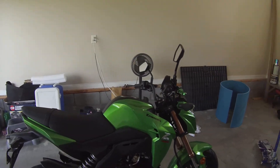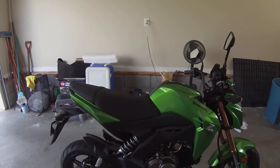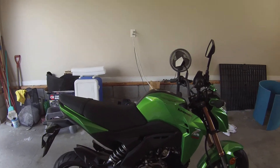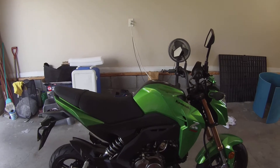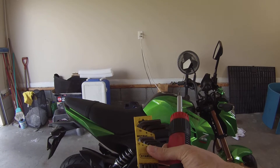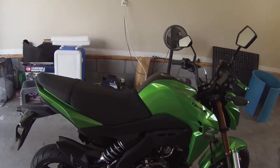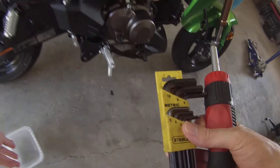Hey guys, I'm going to show you how to remove the side fairings to access the shock. That's the plan for today, and I hope I can do it with just a Phillips head and an Allen set. Never done this before, so we're going to take it apart and see how it goes.